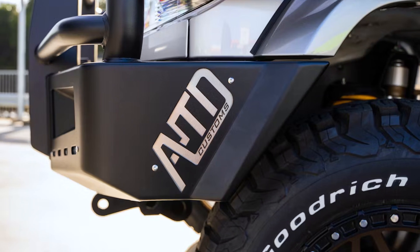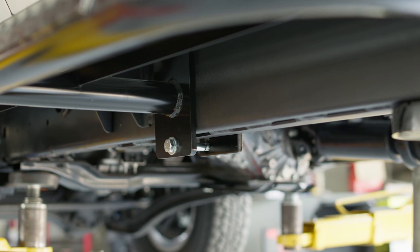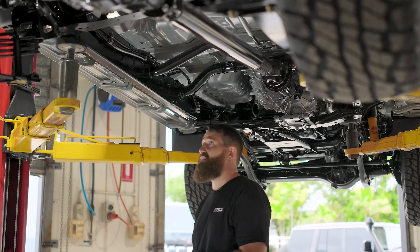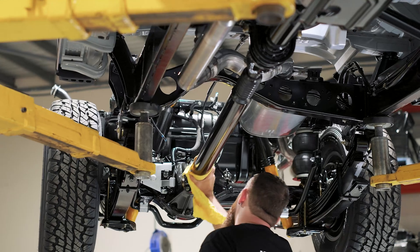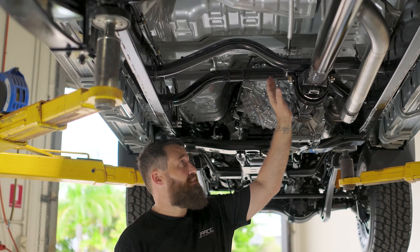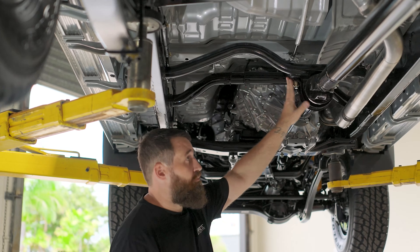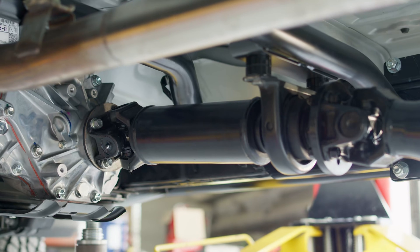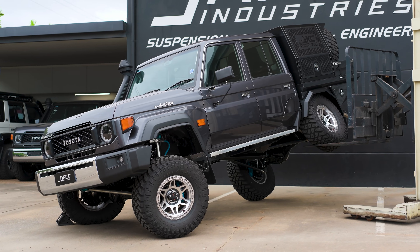By doing it this way, it allows for direct fitment of ATD products, ARB products, and TJM side steps — they all bolt straight on without any significant modifications. The extension also incorporates a two-piece driveshaft; we're not comfortable running a single piece at this length, so it uses a heavy duty center bearing, all manufactured in-house. It's completely adjustable, allowing optimization of driveshaft angles if you wanted to go to a three or four inch lift at a later date.